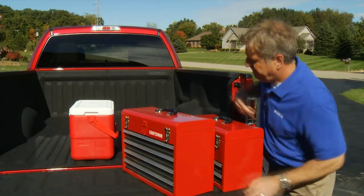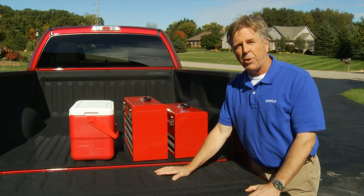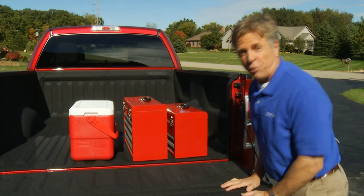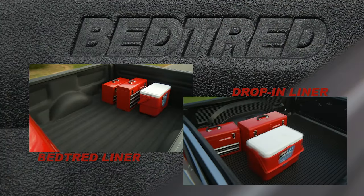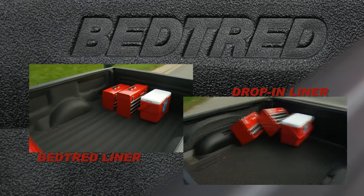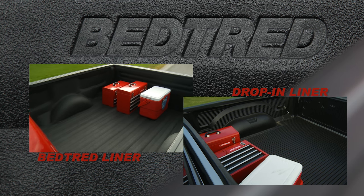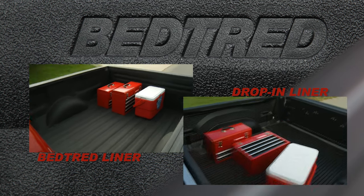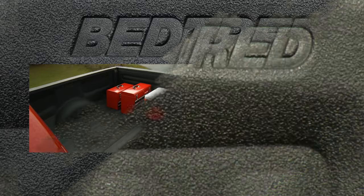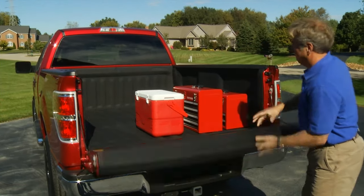Now for the performance comparison. Bed Tread has a textured anti-skid surface that is superior to spray-in and drop-in liners and keeps your cargo from shifting while driving. Let's see what happens when this cargo goes for a ride. There you have it — you saw it for yourself in our side-by-side comparison. The cargo on the Bed Tread stayed right where I put it.